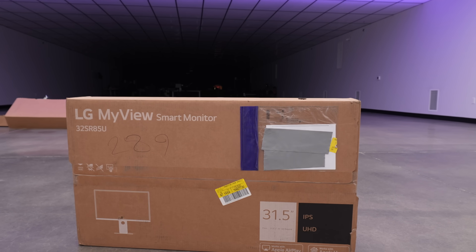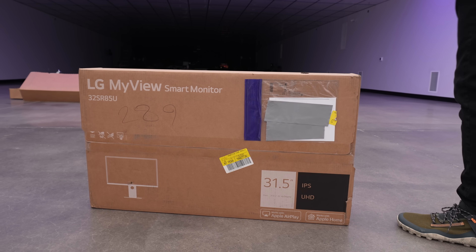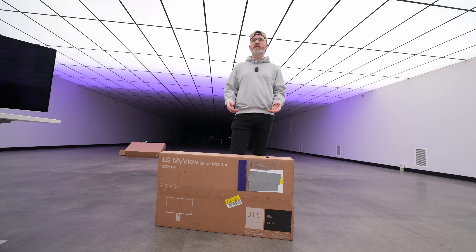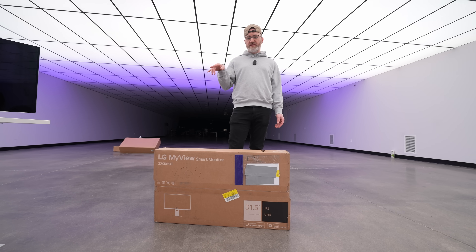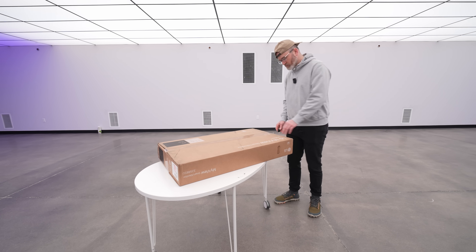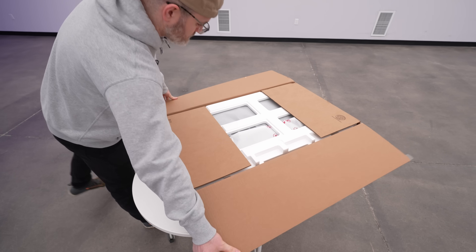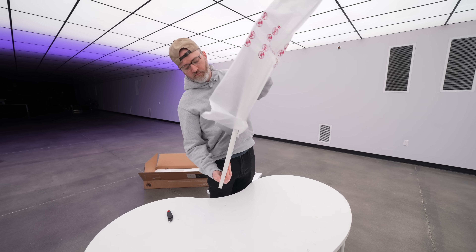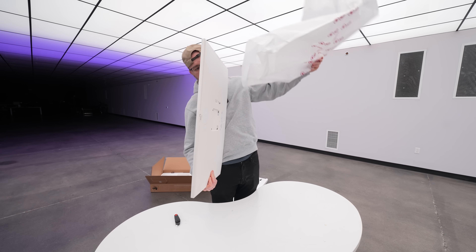This is the LG MyView smart monitor. Having this as your fourth monitor — it's a 4K monitor — this is the maximum output from the M3 Max MacBook Pro: three 6K, one 4K. What's cool about this is it has a remote control. It's a smart monitor, so it behaves kind of like a TV. You can dive into the smart interface and just watch Netflix, stream sports, or whatever you want to do, right on the monitor natively.